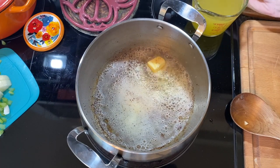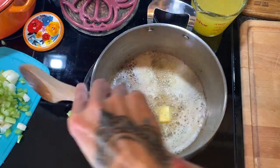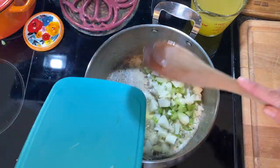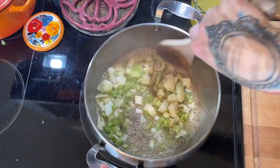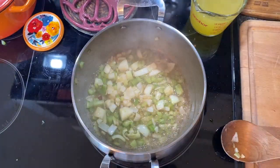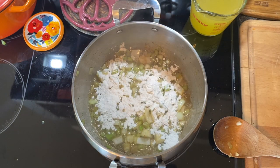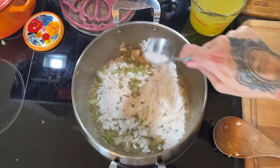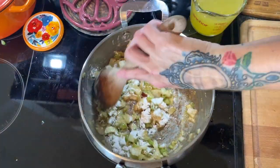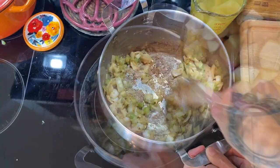I used all that bacon fat and added about two extra tablespoons of butter. I'm adding my celery and onions and letting them sauté for about three to four minutes until slightly translucent. I'll add a little salt and pepper. Then I'm adding about a quarter cup of flour to get my roux going — that's what thickens the soup. Cook it off for a good minute to a minute and a half to get rid of that flour taste. Next, I throw all the potatoes in.